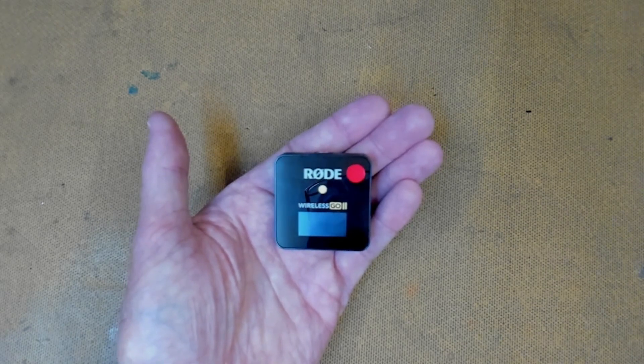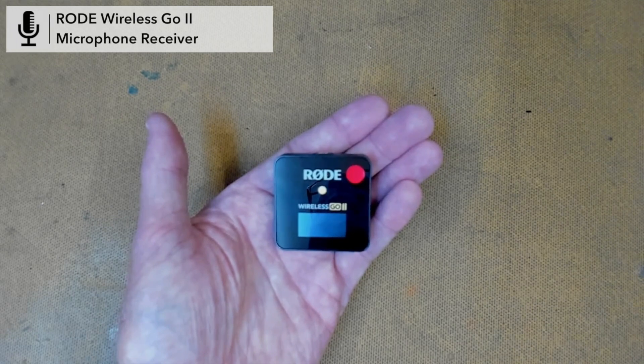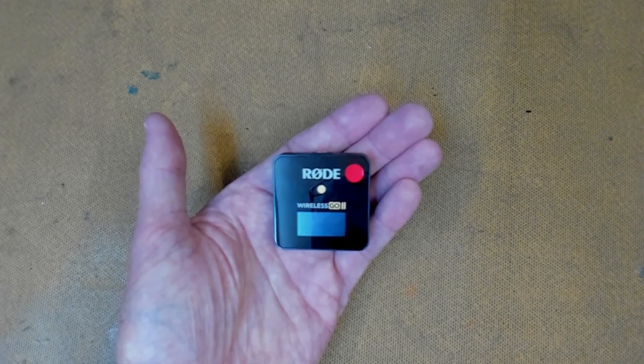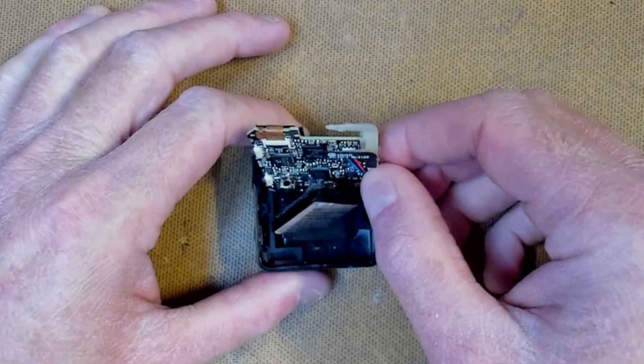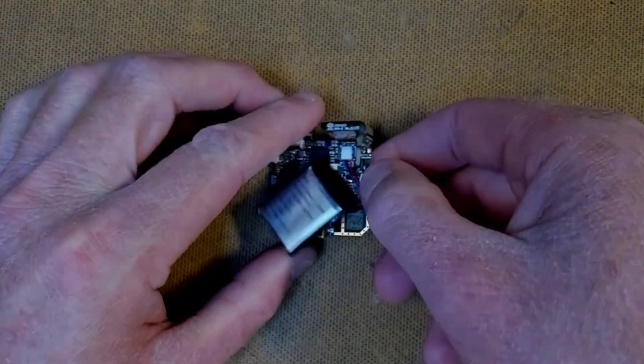G'day possums, welcome back to the lab. I have a RØDE Wireless GO 2 receiver here today and it does not power up from its internal battery. It's either a dead battery or charge controller, so today I'm going to fix this faulty receiver.